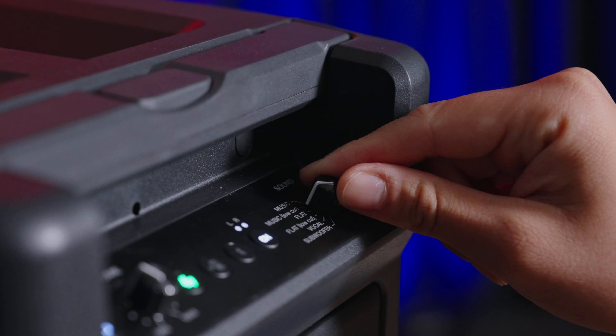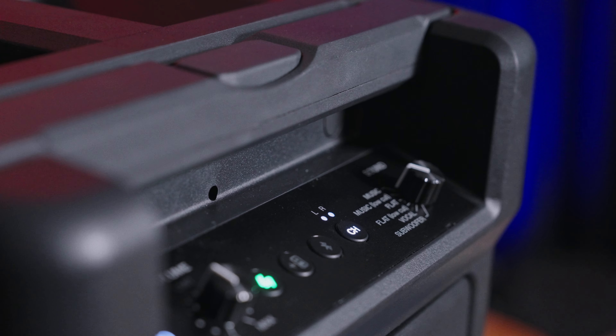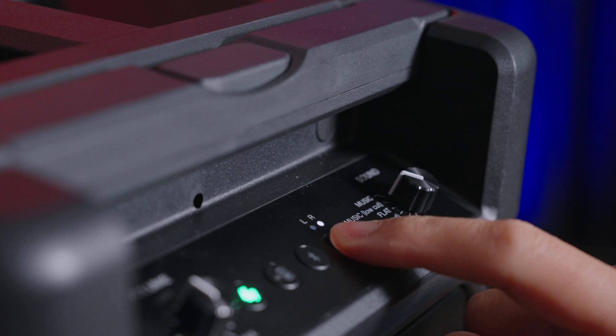There are different sound modes based on the environment and your taste, and depending on the size of your audience you can assign multiple speakers to a left channel, a right channel, or a subwoofer.